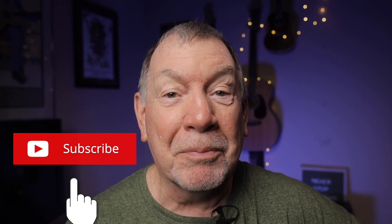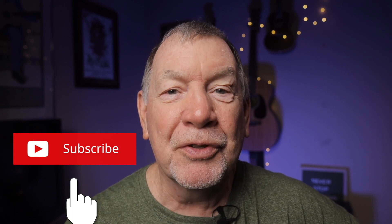I'm Isom Phillips and I do tech reviews, tips, and tutorials about audio, video, and still photography. If that's something you're into, click on the subscribe button and don't forget to click on the bell notifications so you won't miss future videos.